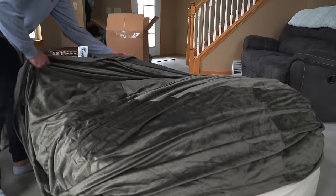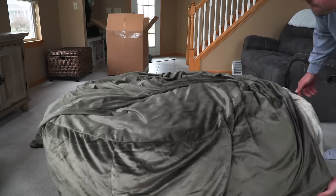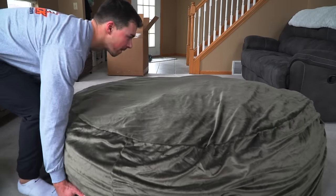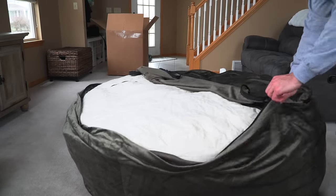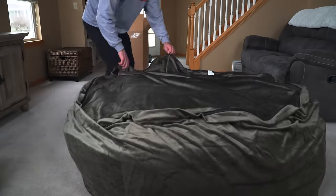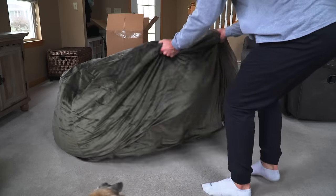It's time to put the cover on. Keep in mind the zipper is face down on the floor. Simply stretch the cover out, covering the entire sack, and then flip it over, ready to zip it up. Our high quality number 10 zipper makes this job super easy. And once you have it zipped up, flip it back over and wait for the sack to fill out.